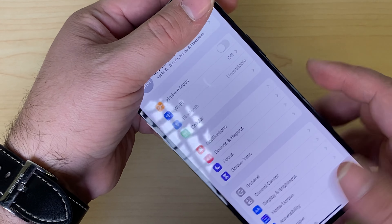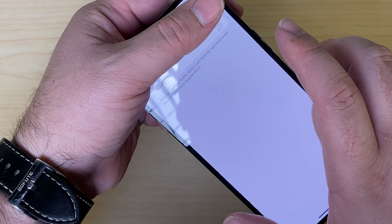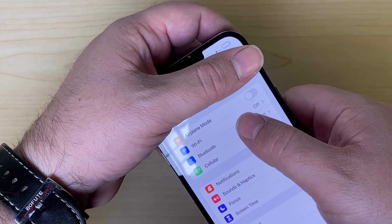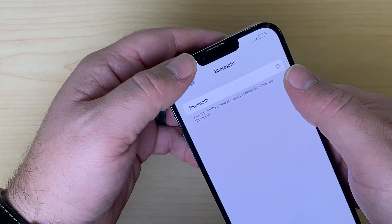Here I have an iPhone that doesn't have any service or Wi-Fi. We go into the Wi-Fi and it's just grayed out. Go to Bluetooth and it just continually thinks.